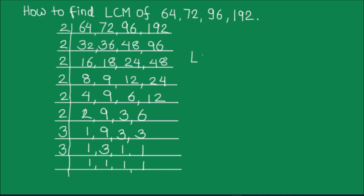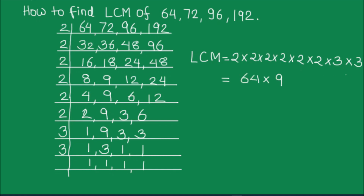To find the LCM we are going to take the product of all the numbers on the left hand side of the ladder. So that is going to be 2 x 2 x 2 x 2 x 2 x 2 x 2 x 2 x 3 x 3. That equals: 2 x 2 is 4, 4 x 2 is 8, 8 x 2 is 16, 16 x 2 is 32, 32 x 2 is 64, and 3 x 3 is 9. Multiplying 9 x 64: 9 x 4 is 36, carry 3; 9 x 6 is 54, plus 3 is 57. So the LCM of the four numbers is 576.